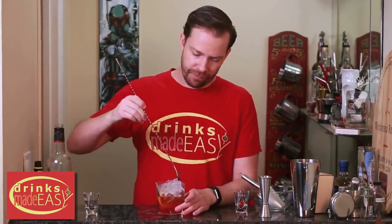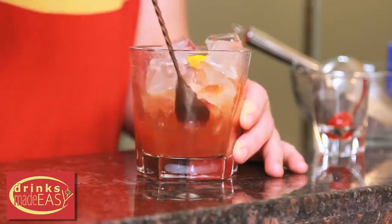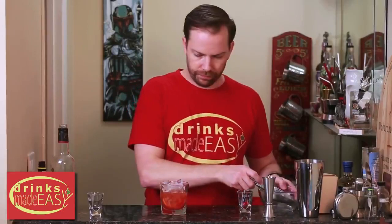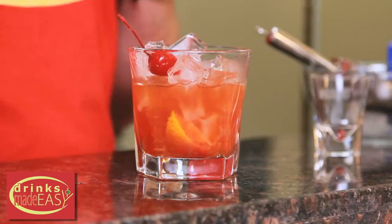We're going to give it a quick stir, cap that off with a little more ice, and garnish it with a cherry. Sometimes folks would garnish this with another slice of orange as well, but to me that is a tremendous amount of citrus.